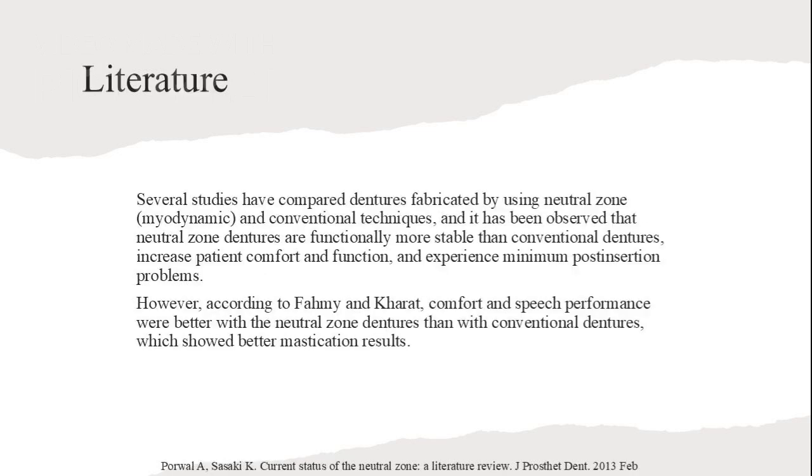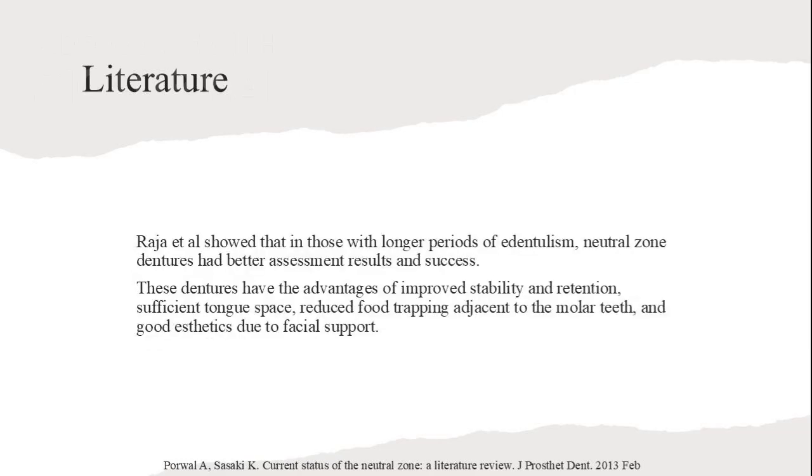Several studies have compared dentures fabricated using Neutral Zone techniques and conventional techniques. It has been observed that Neutral Zone dentures are functionally more stable than conventional dentures, with increased patient comfort and function, and minimum post-insertion problems. However, according to Fahmy and Karat, comfort and speech performance were better with Neutral Zone dentures, while conventional dentures showed better mastication results. Raja et al. showed that in those with longer periods of edentulism, Neutral Zone dentures had better assessment results and success.